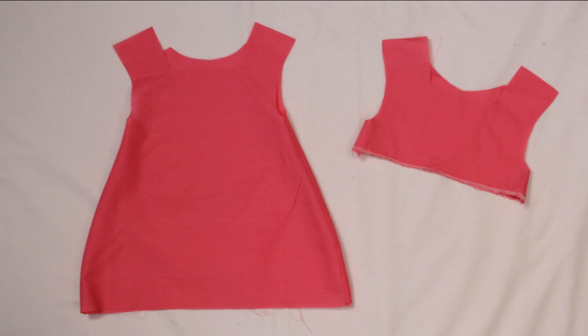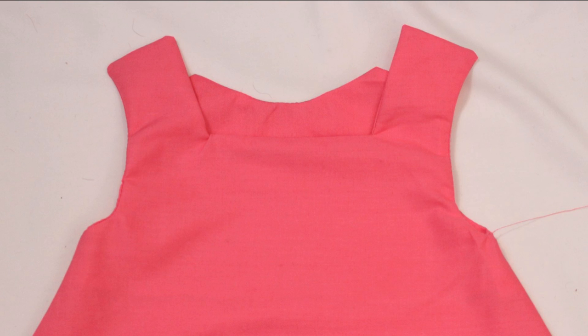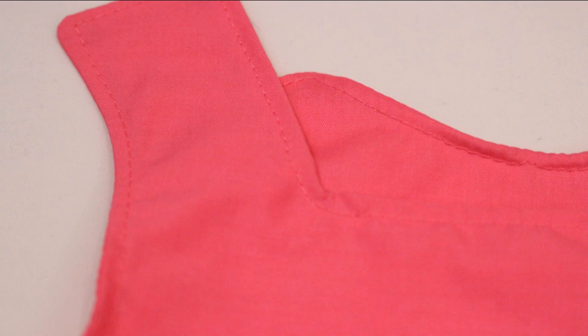I serged the bottom edge of the facing and then sewed the side seams on both the facings and the dress. I laid the outer pieces and the facings right sides together and sewed along the neckline, the shoulders, and the arm openings to attach the two pieces together. I then flipped it right sides out and poked out the corners.